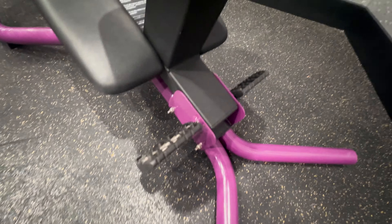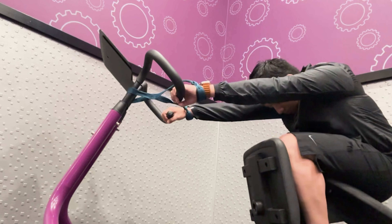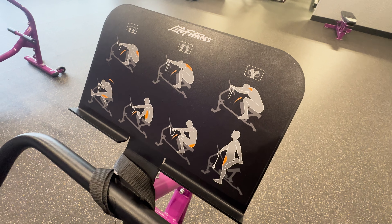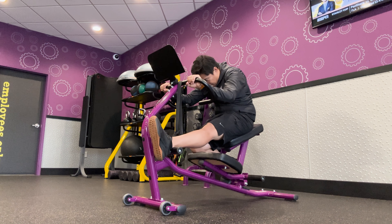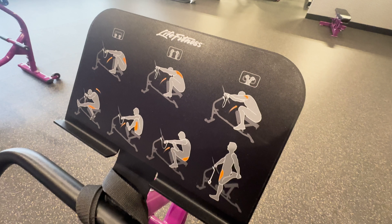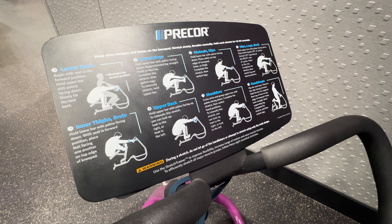They consist of an adjustable seat, a knee pad, foot rests, a bar with lower and upper handles to provide you support during your stretches, and wrist straps, just in case you want to tether yourself so you don't fall off the machine. For the Life Fitness machine, there's actually an additional foot rest that helps you perform a hamstring stretch I'll demonstrate later.